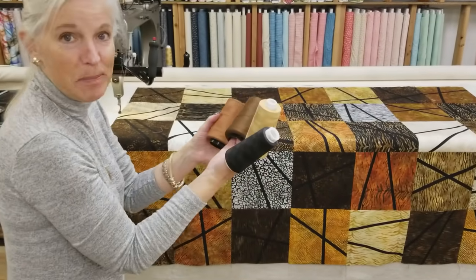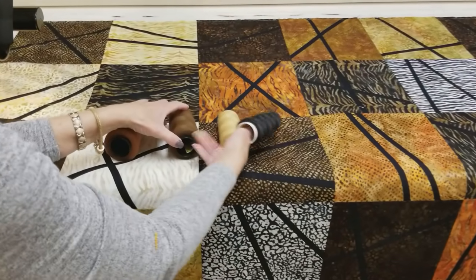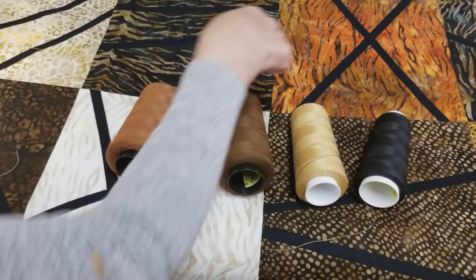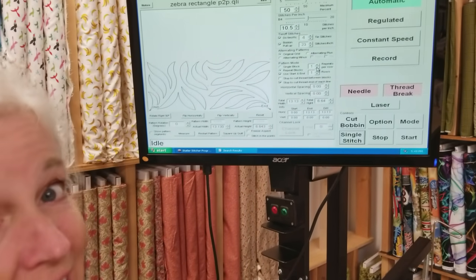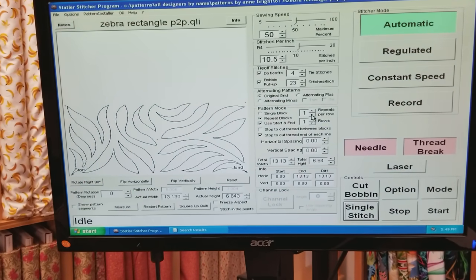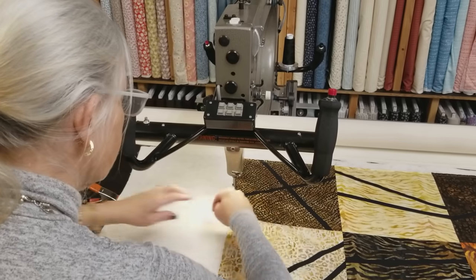I've got the top all done — it's loaded onto the machine and now we need to pick a thread color. Any of these tones would look good since they're all in the quilt, but I think I'd like to use a darker color this time. We've got the black accent, so I'm going to go with black. For the quilting pattern, I really wanted to use some sort of animal design. I have one called Zebra Rectangle and I think that's going to look really good on the prints in this quilt.